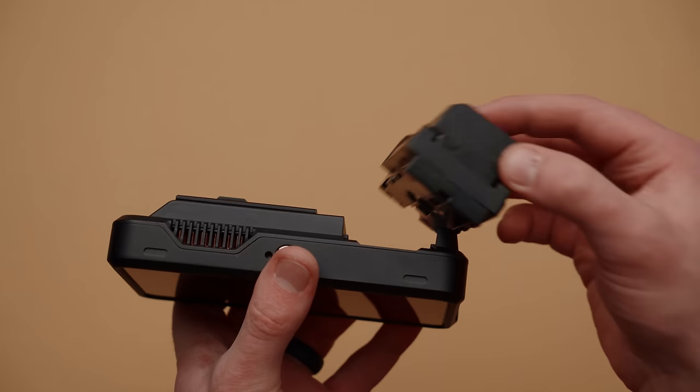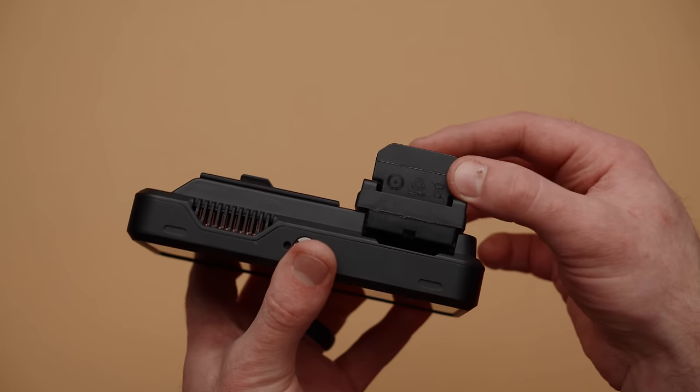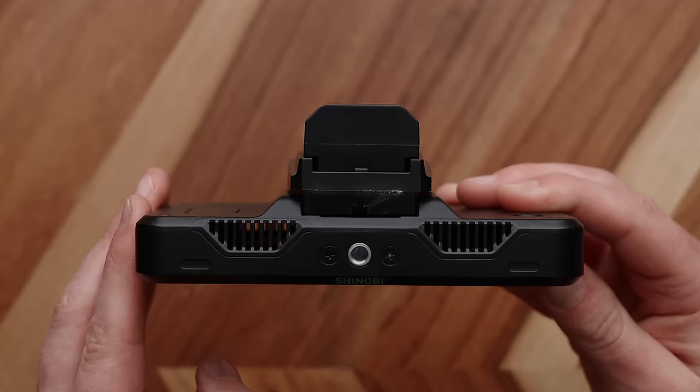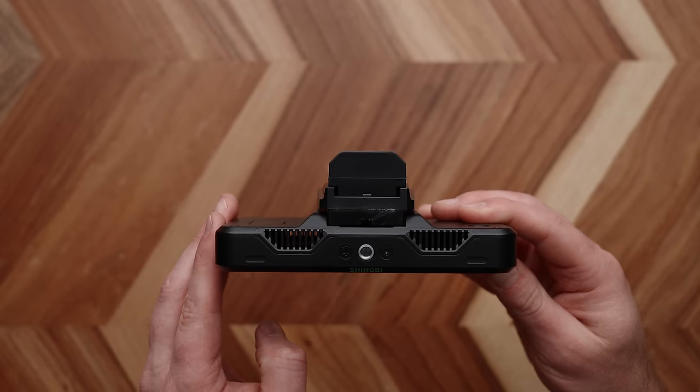Before we move on to wiring, you might want to check that your adapter is going to work with whatever monitor or gear you have, because sometimes these monitors have a very deep battery connection and these adapters can be a little wide on one side, so it might not fit. If that is the case, you're going to need to create some kind of spacer with a piece of wood or plastic so that the battery adapter actually fits onto your gear.